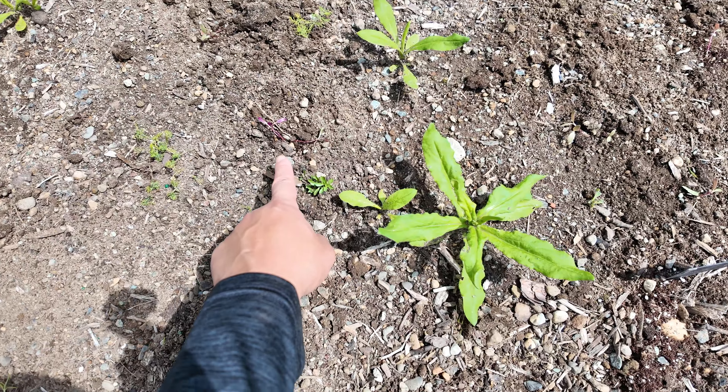I spotted some volunteer alyssum in the pathway and wanted to get those transplanted and moved to the other side. I do have some alyssum already transplanted in here but not very many, so I definitely want more. I got all the alyssum pulled out — they came out really nicely with good root systems — and got them all transplanted in. I'm pretty sure these will continue to take off. Now I'll water the whole area.